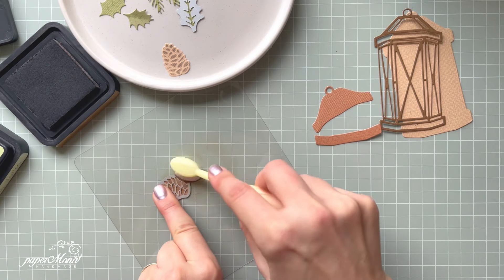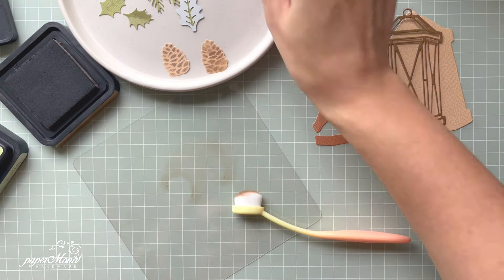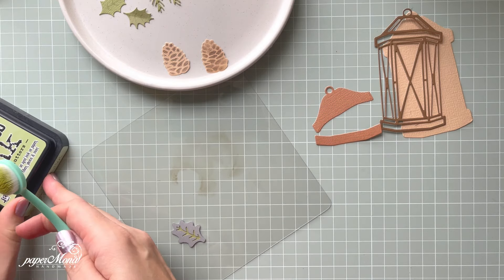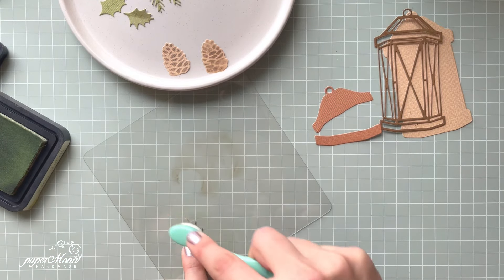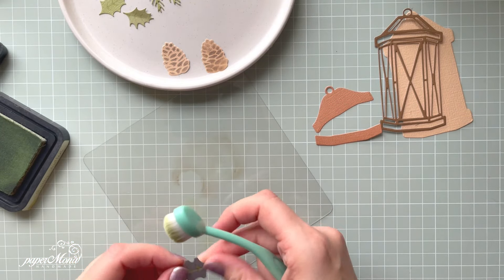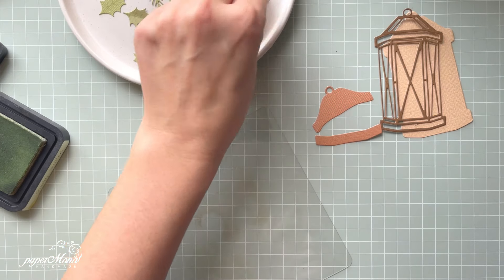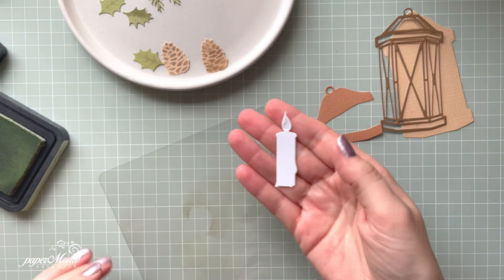I think it's nice, so let me put it here. Now I'm going to take the branches and do exactly the same but with the green color — a smaller brush would actually be better. The same with the green. Maybe I need something darker — I'll add a little bit of brown to see if it looks better. You can just do whatever you want. I think it looks fine. Now, in that die set we also have this beautiful candle.